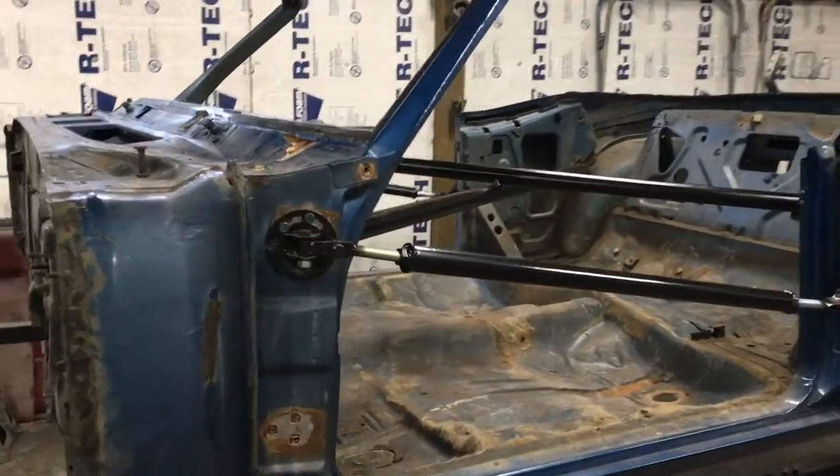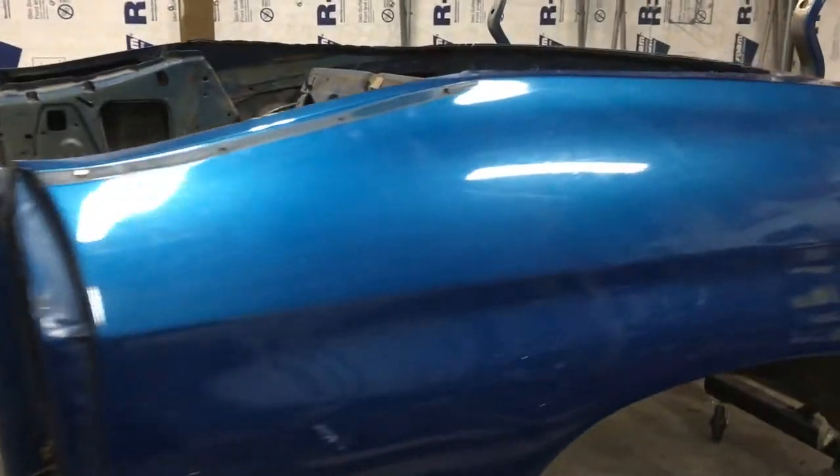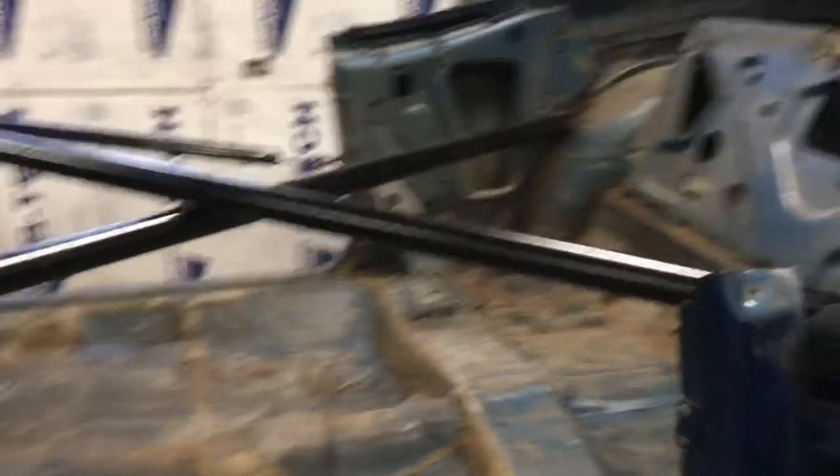Now mounted on the rotisserie, we have a 1970 Chevrolet Chevelle Malibu. I'm going to do a full restoration on this car, so we took it all the way down to just the body, took the body off the frame, and we mounted it on this rotisserie.